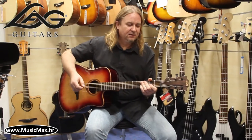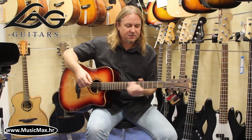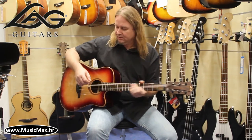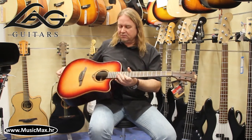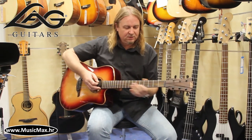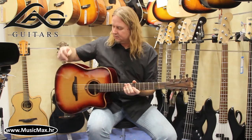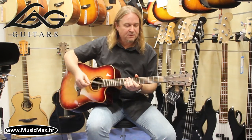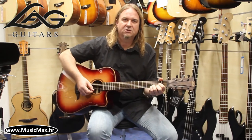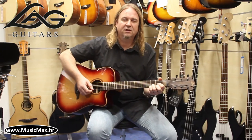Hello from Music Max! This is Electroacoustic Guitar Lock T100DCE. It has traditional Dreadnought body with cutaway, cedar top, African Kaya neck and Sapeli back and sides. It's a very well excellent sound.